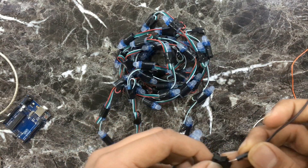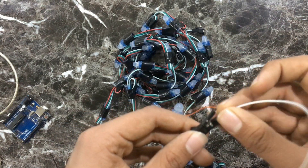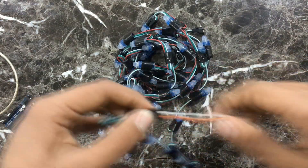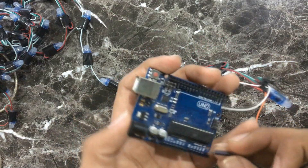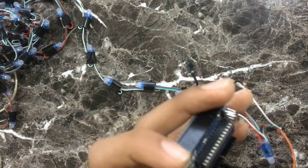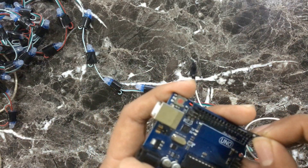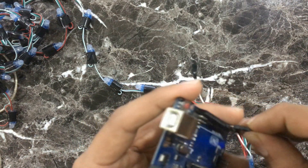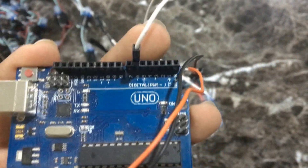Now connect jumper wires to it, then connect the jumper wires to Arduino. The positive wire of the pixel light goes to the 5 volt pin of Arduino, the negative goes to the ground pin labeled GND, and the signal wire goes to pin 6 of Arduino.